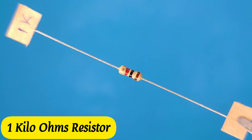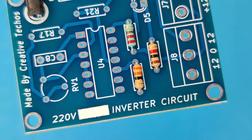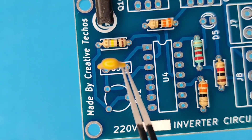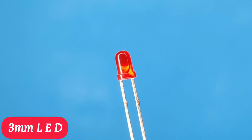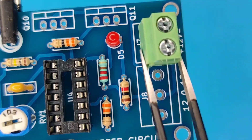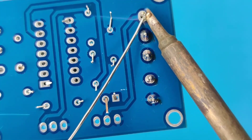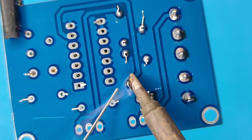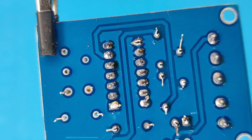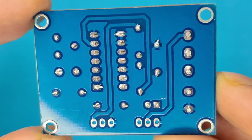Now it's time to assemble the PCB. Let's place all the components on the PCB according to the circuit diagram. After spending some time with the soldering process, I cleaned the PCB with isopropyl alcohol, and here our PCB is looking nice and clean.